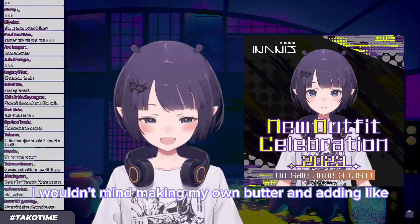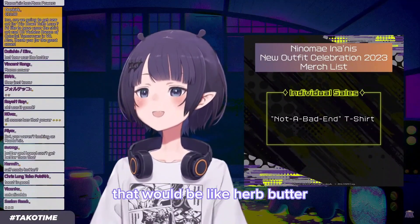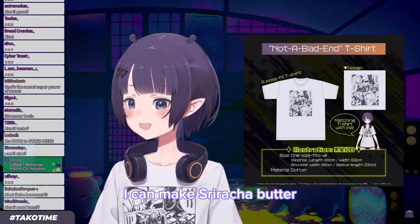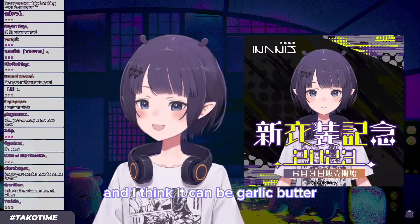I wouldn't mind making my own butter and adding like oregano and stuff in it — that would be like herb butter. I could add sriracha to it, I can make sriracha butter. I can add garlic powder and it can be garlic butter.